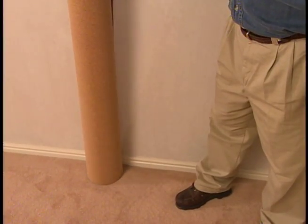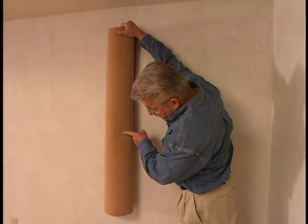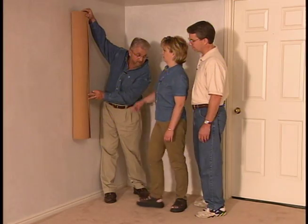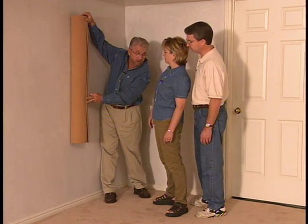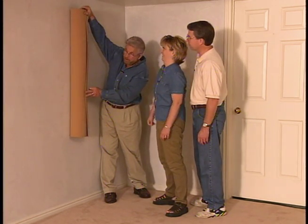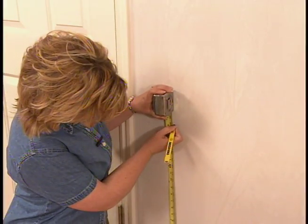We also need to decide where on the wall to actually put this. We could start it right down here at the baseboard or raise it up anywhere on the wall — wherever you'd like it. We begin by figuring out just how high we want the bottom edge of the cork border, and settle on 30 inches.